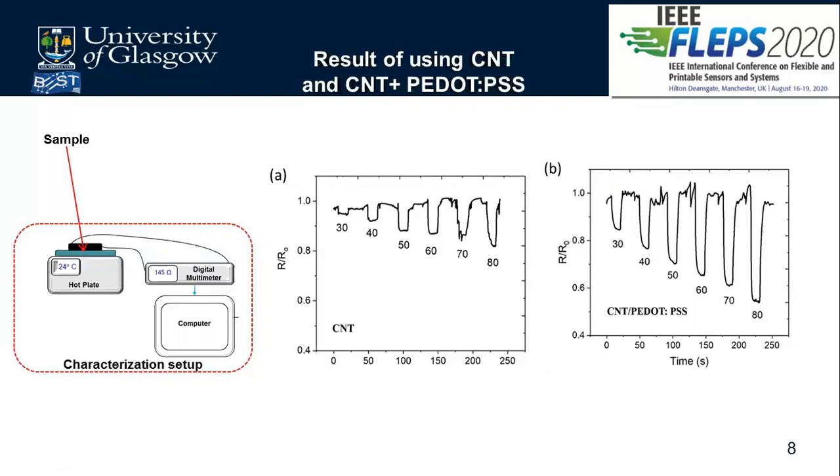We used the same temperature range for proper comparison. The CNT plus P.PSS gives higher sensitivity, which can be attributed to the fact that P.PSS is a conducting polymer consisting of a P.PSS core surrounded by a PSS shell structure, whose temperature sensing capabilities are based on a charge carrier generation mechanism, enabling it to perform better compared to the CNT-only sample.